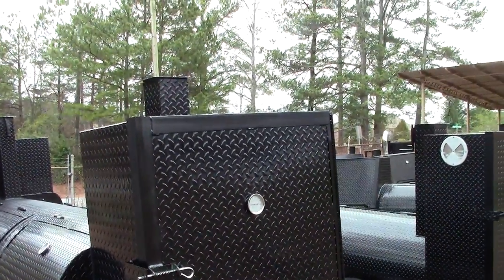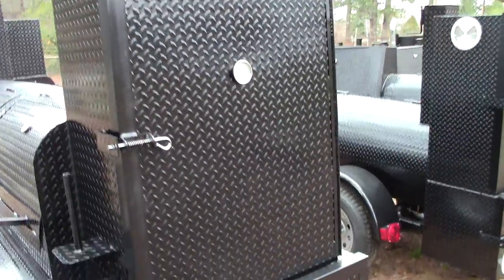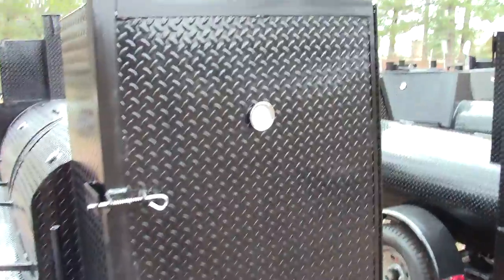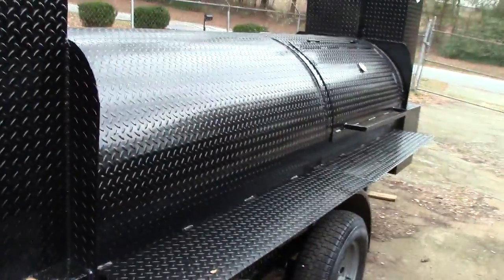Our huge rib box has three shelves standard, four shelves as an option, and comes with temperature gauges. And over here is the key to Big Smokey.